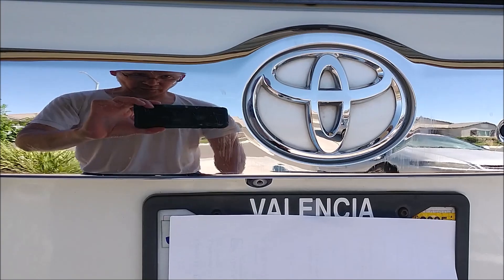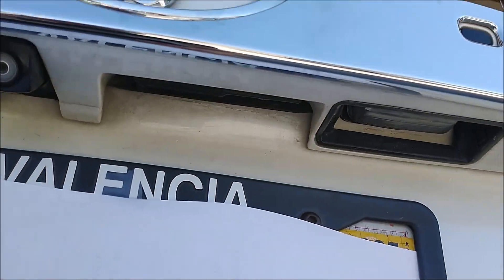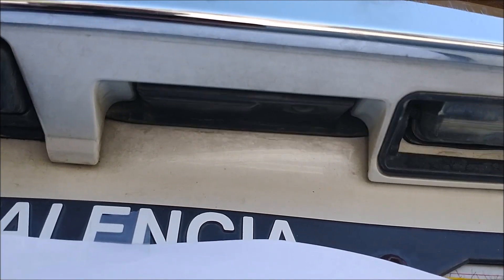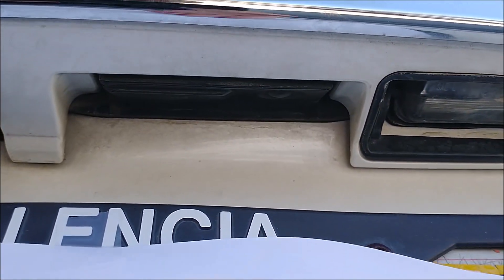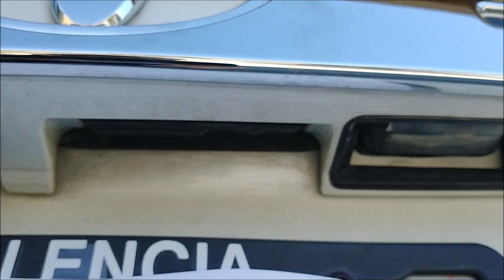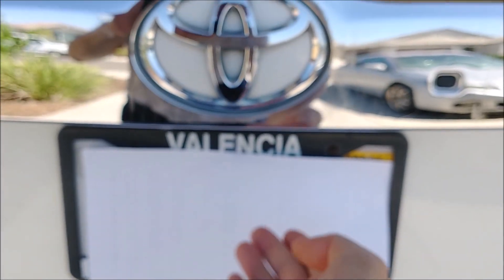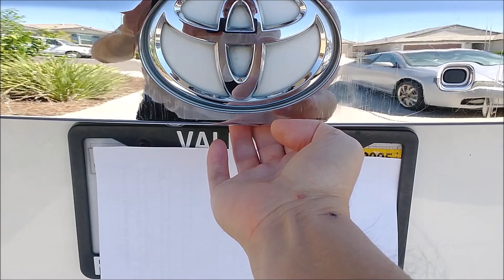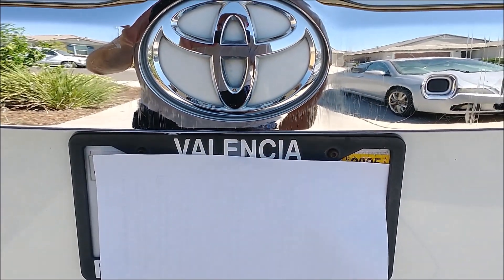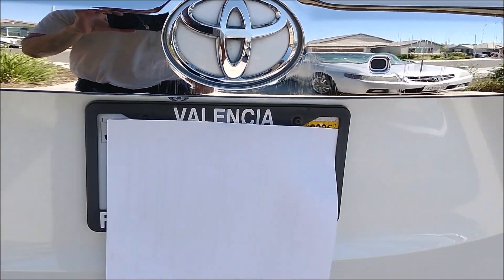Usually when I push the button down here — let me show you where the button is. Right there. I push it. Nothing happened, just a noise. Try again. Nothing happened. Is the switch broken or something? I don't know.